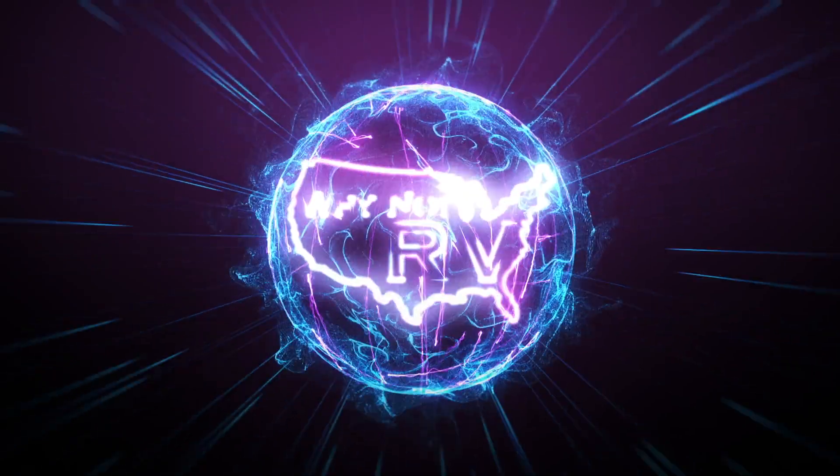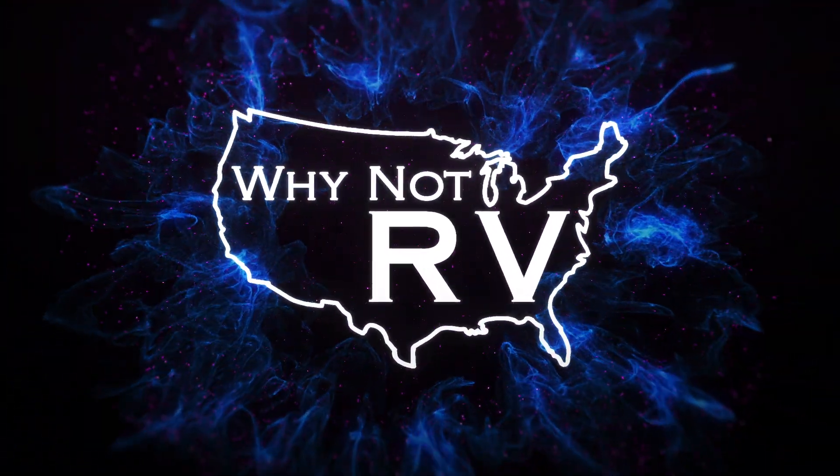Hey everybody, welcome back to Why Not RV. On this week's episode, we're going to take a more in-depth look at some advanced information on RV electricity. If you want to learn more and make less mistakes while RVing, be sure to hit that subscribe button below. Drop a comment and let me know what you want to see in upcoming videos. Hit that like button. We're also on patreon.com/whynotrv, our website whynotrvusa.com, and a Facebook group — strictly zero politics, zero bullying, only positivity. I'll put links in the description below for all those things.